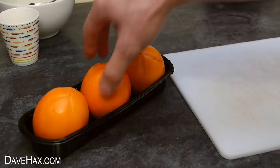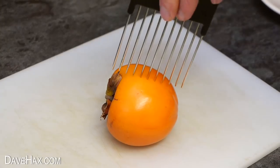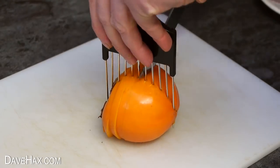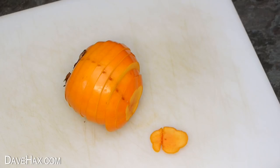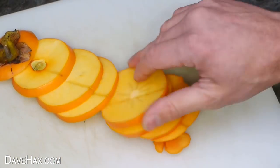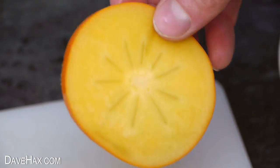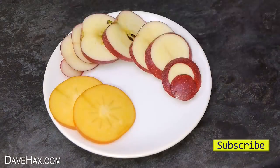I'm also going to try using it to cut a persimmon. These are delicious sweet fruit, which cut really well with a hair pick. You can see they have a sort of star pattern in the middle. And I'm laying them out on the plate next to the apple, ready to serve.